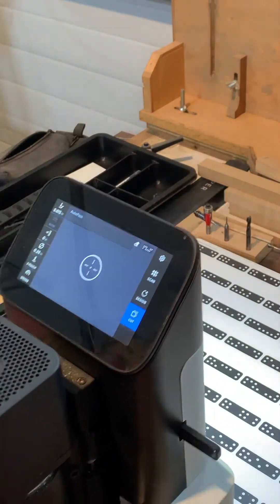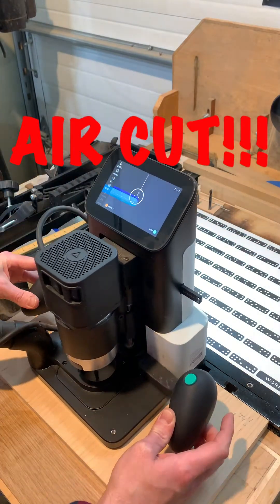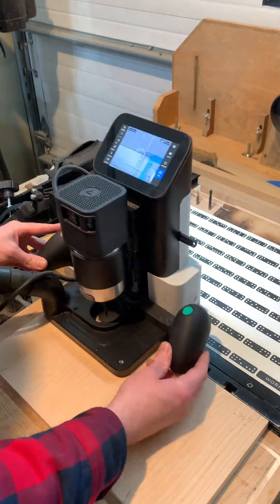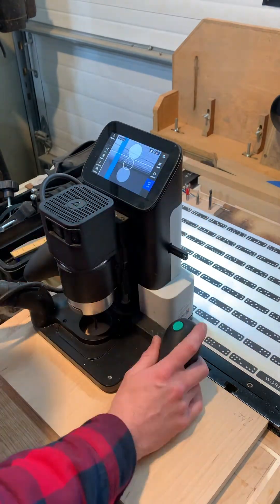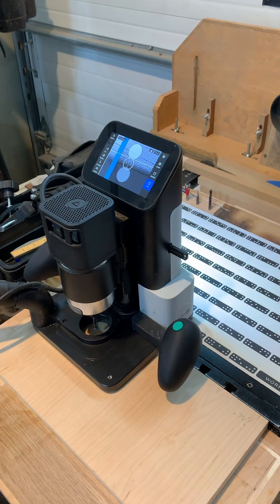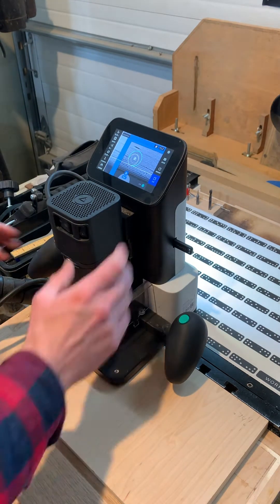I want to put the toolpath in the right place so it cuts on the right side of the line. I just double-checked it with AirCut, which doesn't run the bit in the wood — it just runs it above the wood. After I set the depth properly and set Auto Pass up, I was ready to go.